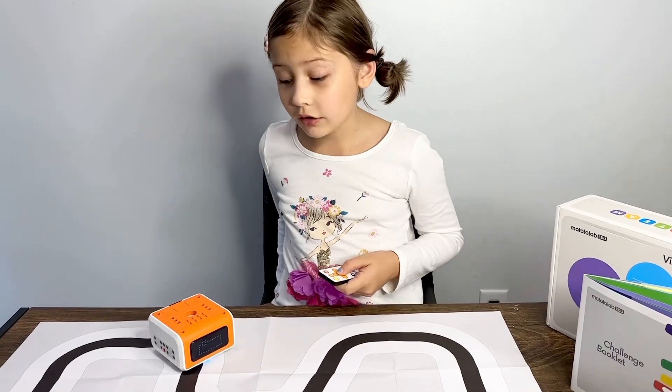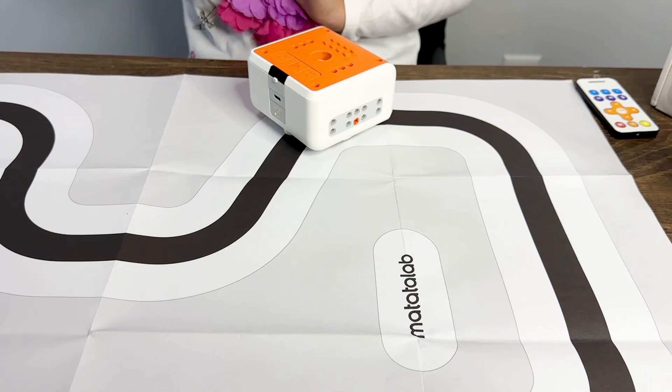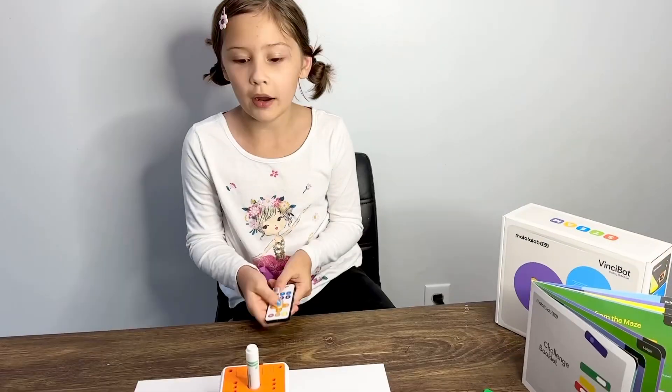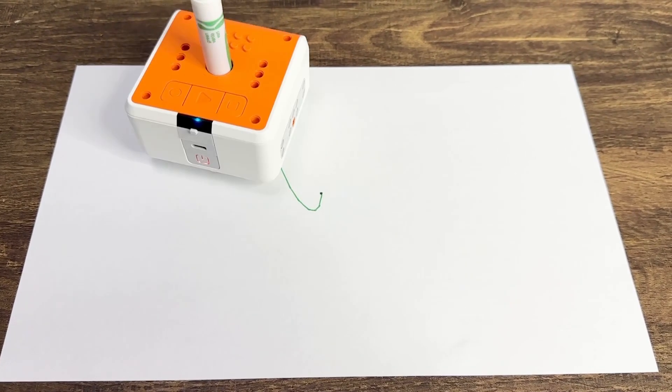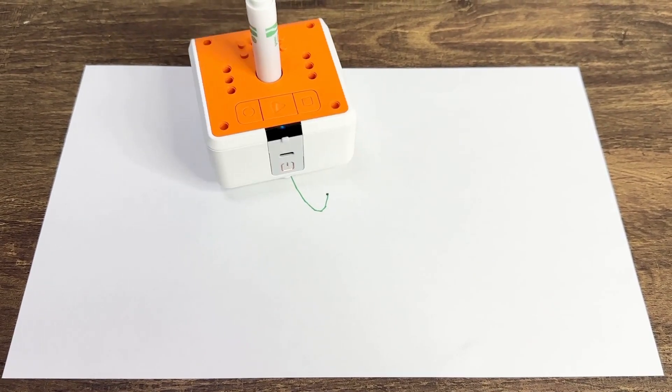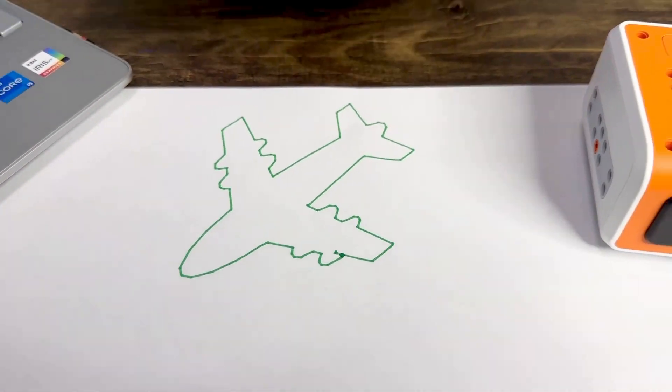He can follow a line, he can follow my hand, and he can do some crazy tricks. He's quite an artist as well.